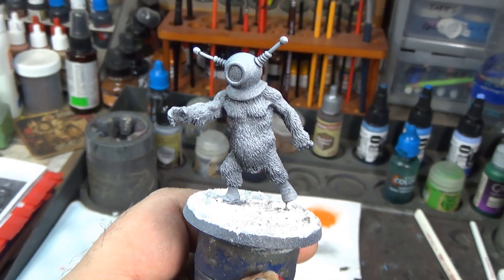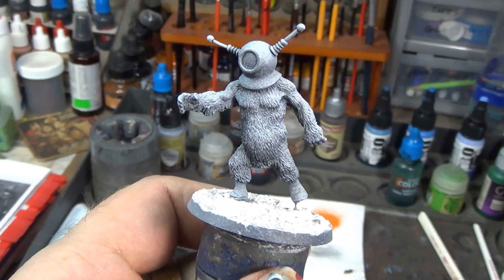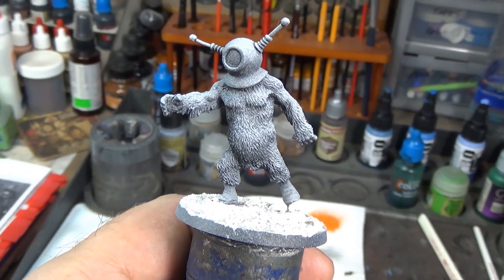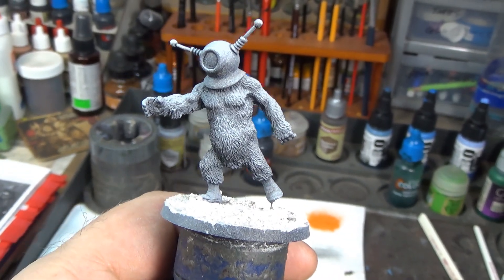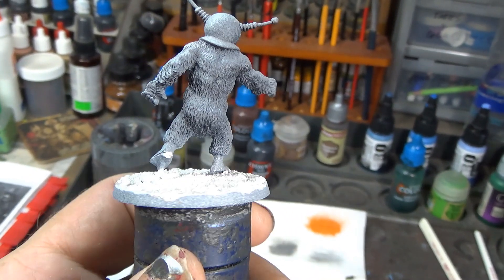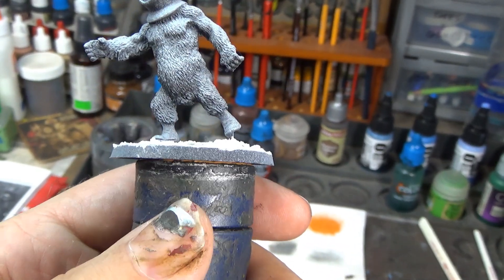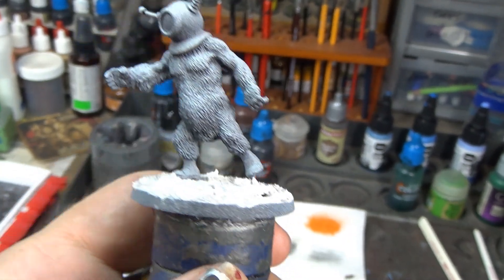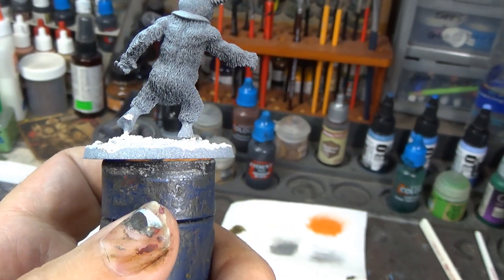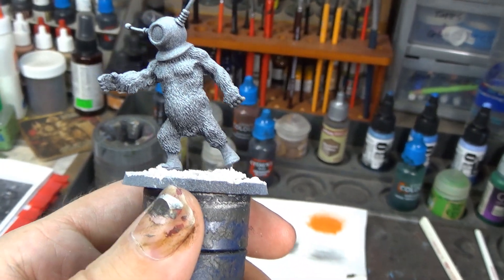Alright brush monkeys, we're back and this week we are continuing our hassle-free miniatures line with this little guy. He's basically the monster from the movie Robot Monster, which came out in 1953 — one of those old classic monster movies from the 50s. Really low budget; I think they used a gorilla suit with some hiking boots and a dive helmet with some antennas glued on. Really cheesy, so we're gonna do a really quick little paint job on this guy.